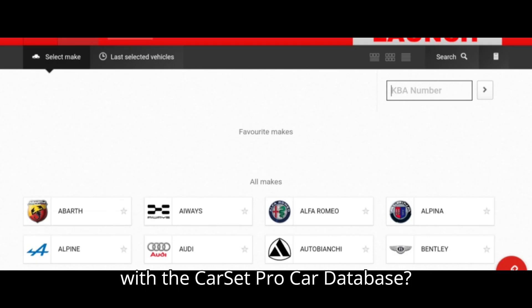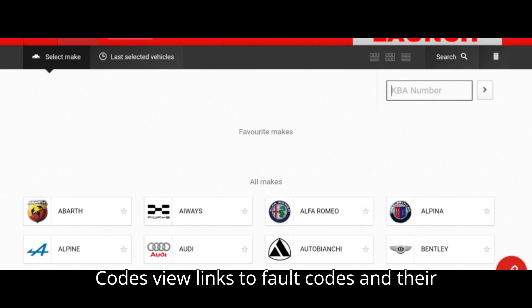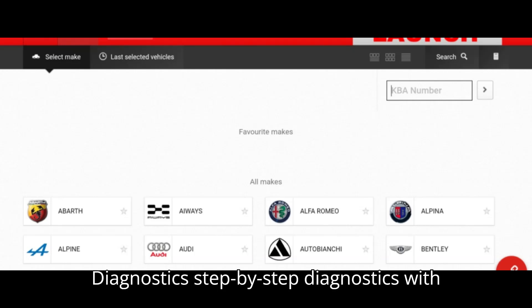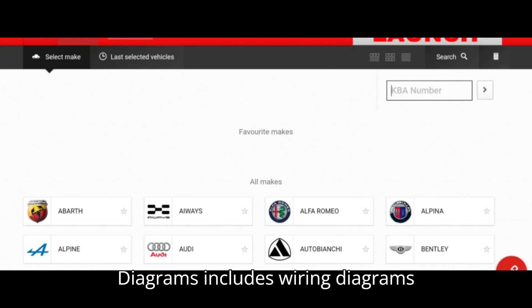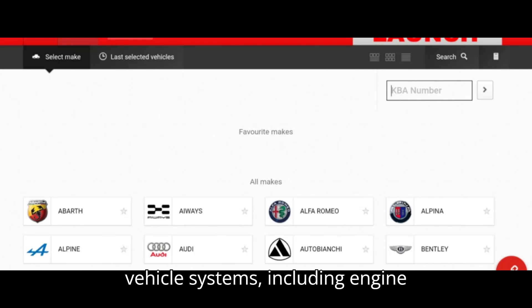What's included with the CarSet Pro Car Database? The CarSet Pro Database is a valuable resource for any workshop. It offers Technical Service Bulletins (TSBs) — get instant access to OEM-quality TSBs. Fault Codes: view links to fault codes and their related case descriptions. Guided Diagnostics: step-by-step diagnostics with solutions for common problems. Wiring Diagrams: includes wiring diagrams and installation locations for all major vehicle systems, including engine management.